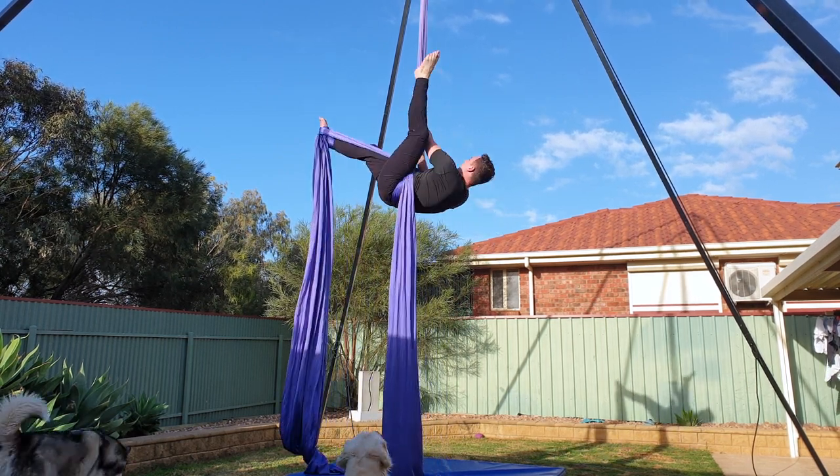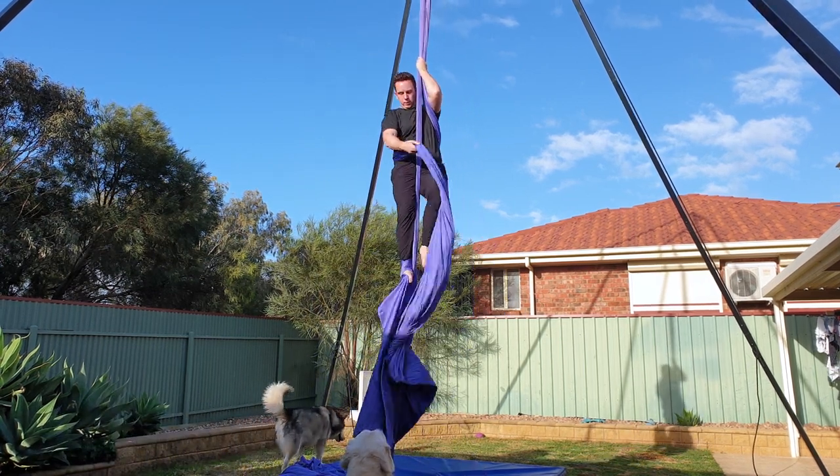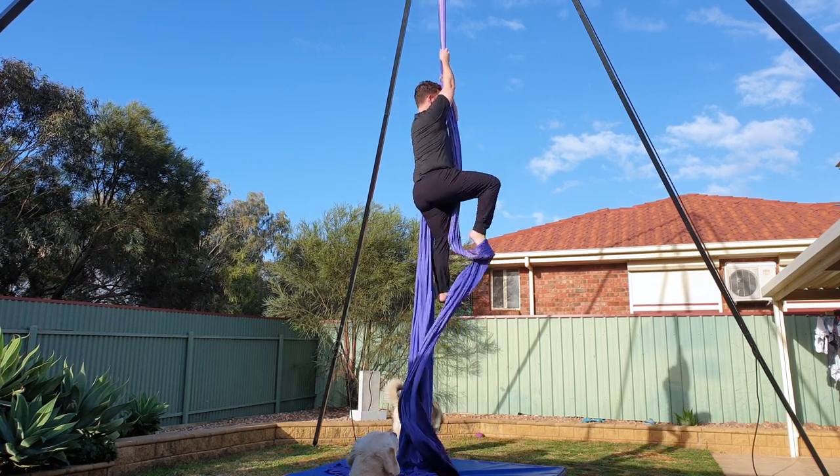To exit, sit up, reach for the pole ends, unhook your left leg, let the silks unravel from around your body, kick your footlock off and then come back to a climb.